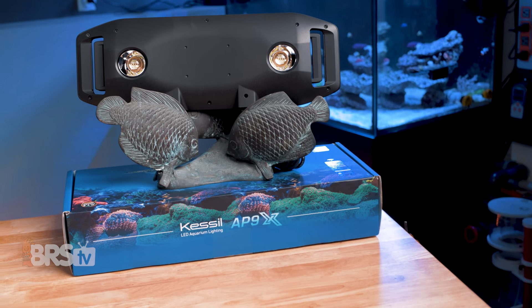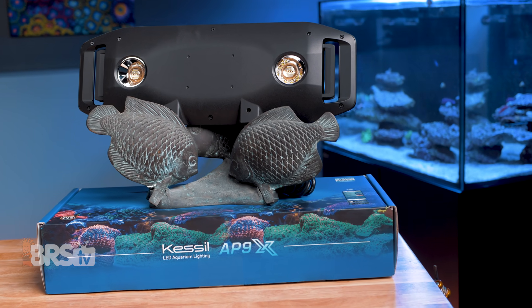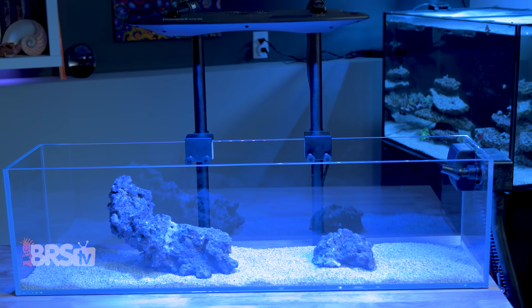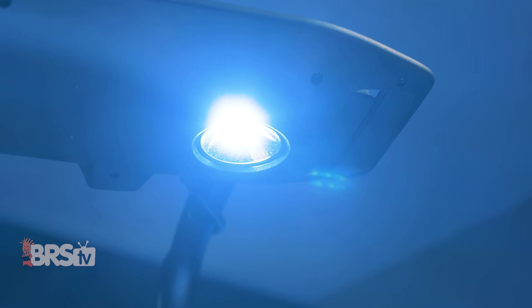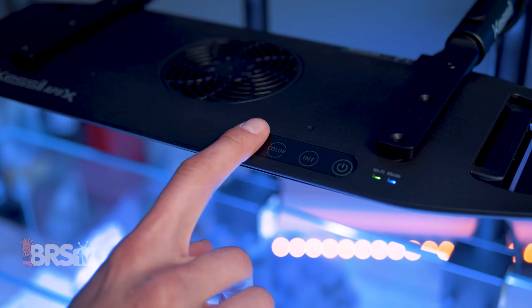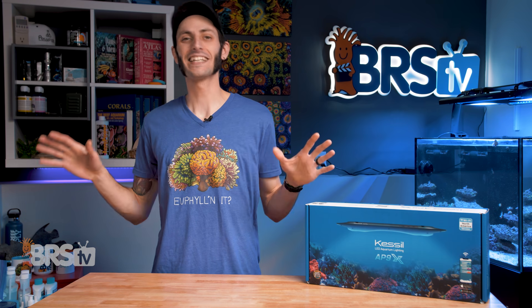The AP9X is Kessil's answer to reefers looking for a single fixture to illuminate a standard rectangular aquarium, somewhere between 30 and 48 inches in length and around 18 to 24 inches in width. That's not to say reefers with custom or modern aquarium setups wouldn't want to get in on this AP9X action, since this light fixture has a few great perks that their puck-shaped pendants don't. But before we get into all that, it's time for the unboxing.